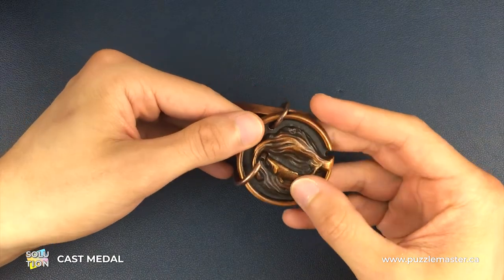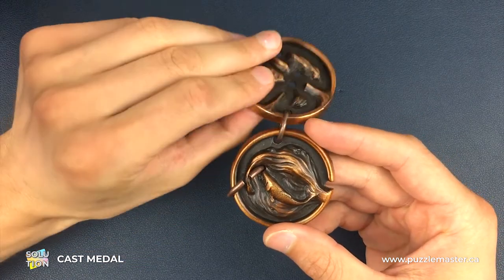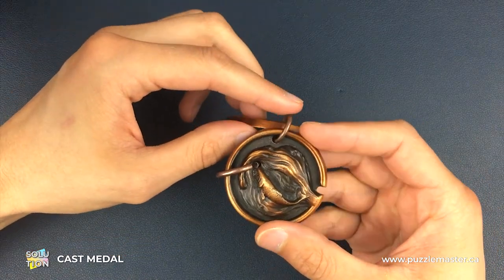I'm going to orientate them so we stay in the same place the whole time. I'm going to try and keep this smaller hoop — the one that connects the two medals together — at the top of the video as much as possible.